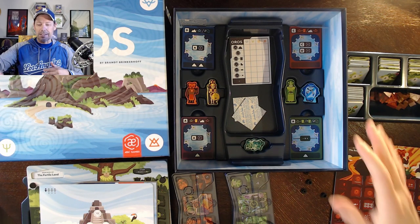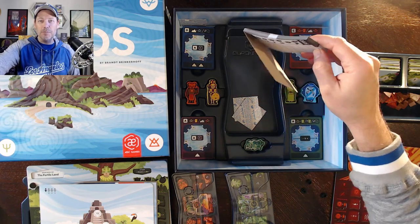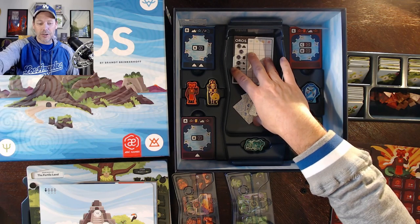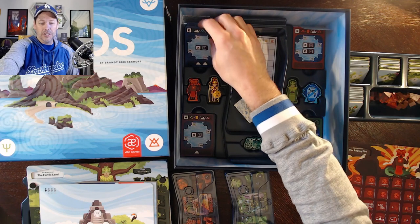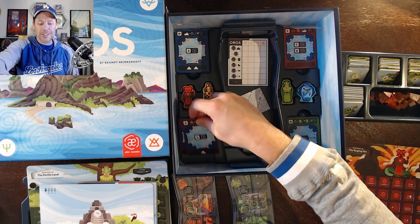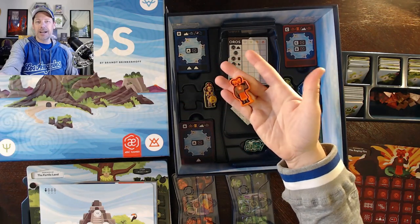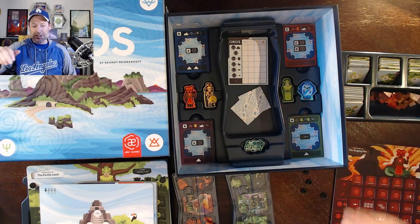I've got pretty much everything pulled out of the box. What's still in the box: down at the bottom we've got the score pad, a couple of desiccant tabs to keep things dry. Not really much that needs to go in the middle section. We've got our individual automa cards — here's for the blue, for the purple-yellow combo, for the red, and for the green. And then we've got our big meeples, our demigods to move up the ziggurat. They just fit into their pieces right there.